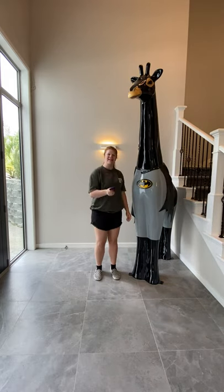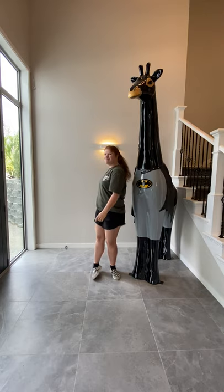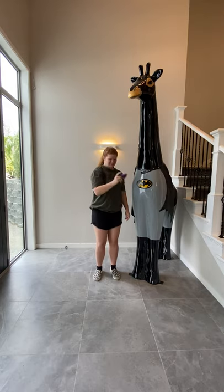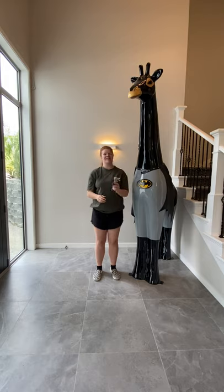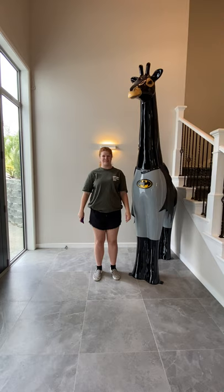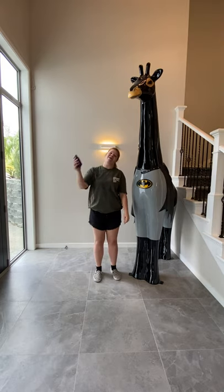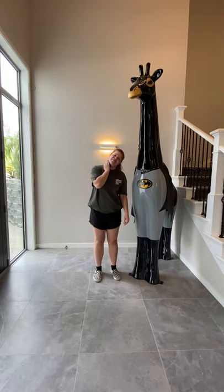Beep that body, beep that body, shaking on the ground. Shake it forward, shake it backwards, keep it on the ground. On my back, on my back, on my hip, on my hip, on my neck, on my neck, and on my hip, and on my hip.